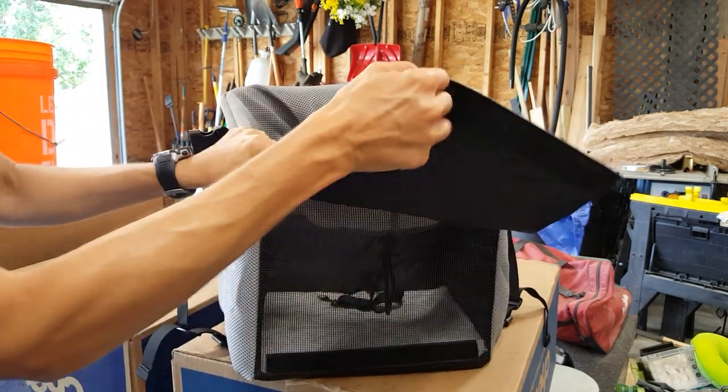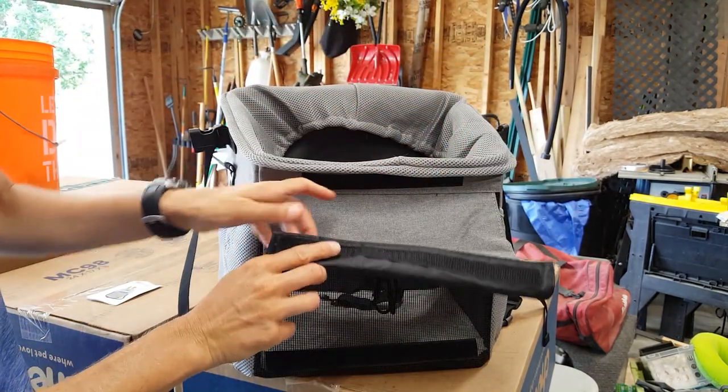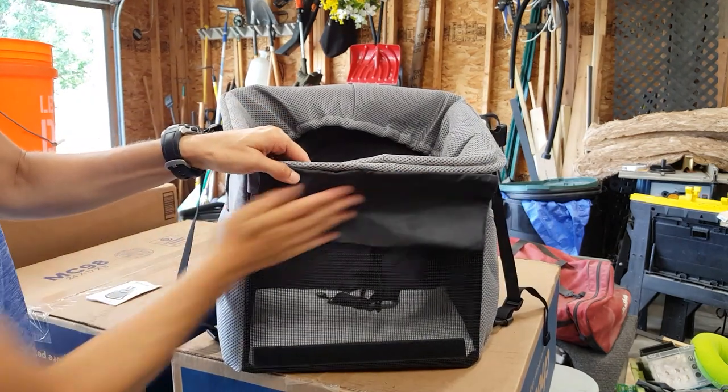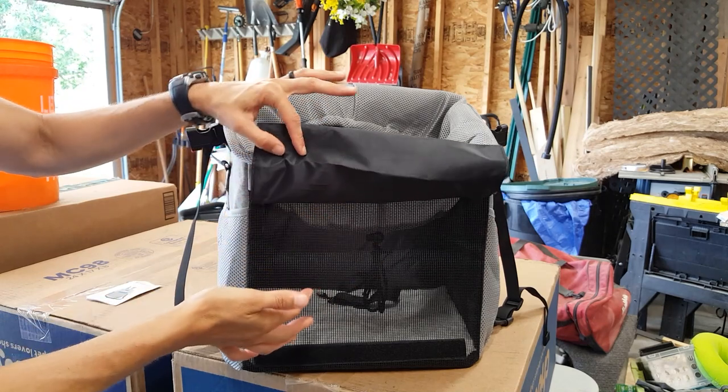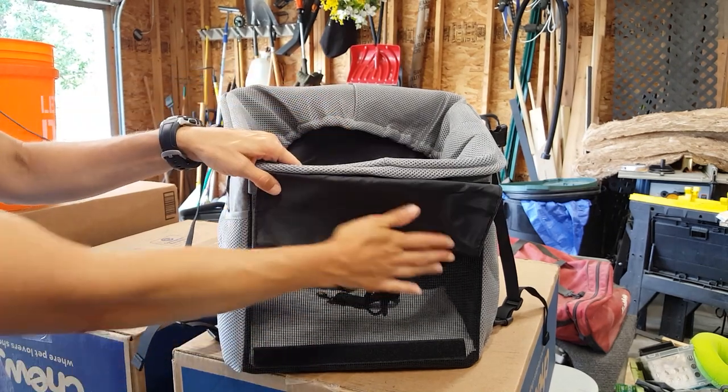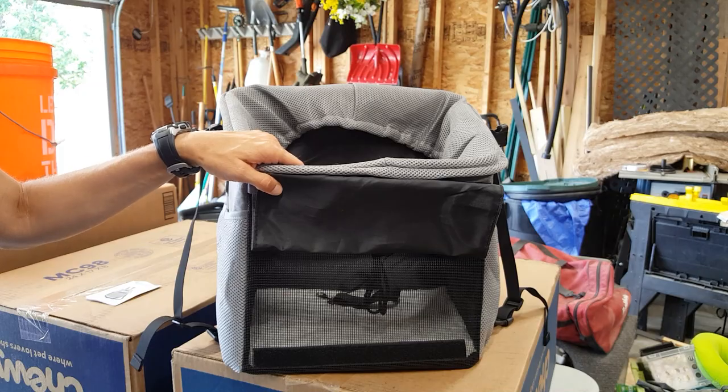This also comes up and there's some velcro so you can stick it and it stays open. Some of the reviews complained because this flap sticks down quite a bit, but I find when she's laying down it's not really an issue.